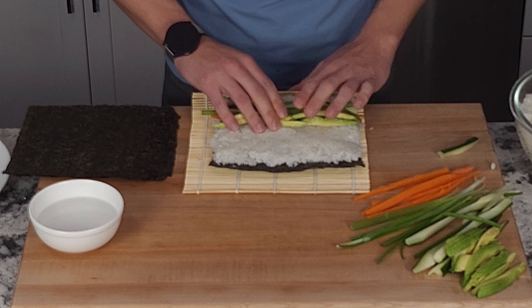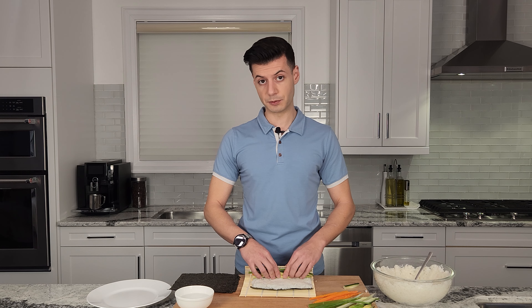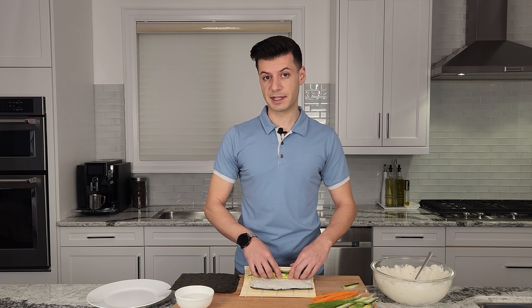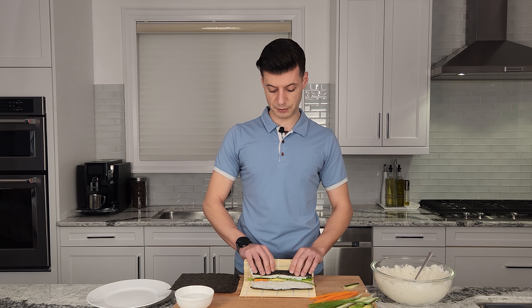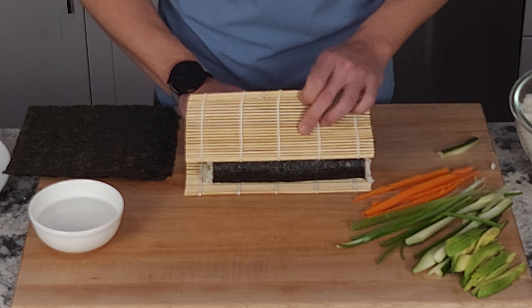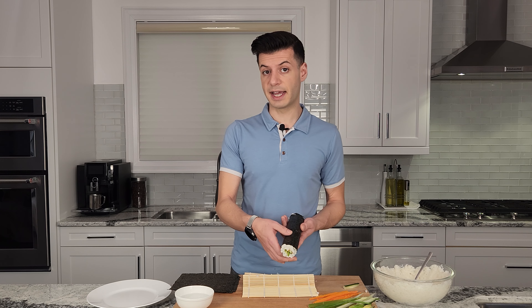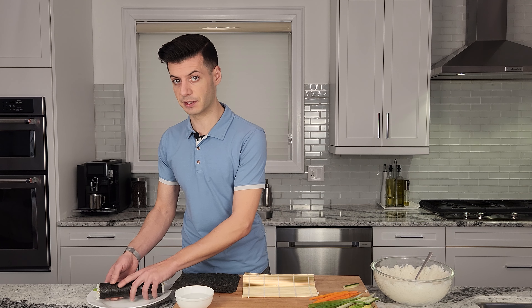Now we're ready to roll. Hold the vegetables in place with your finger and grab the edge of the bamboo roller. You want to make sure you're rolling this nice and tight. Now we'll lift the bamboo again and continue to roll. We're going to place this on a plate with the folded edge down and let it sit for about five minutes to let the moisture seal everything together.